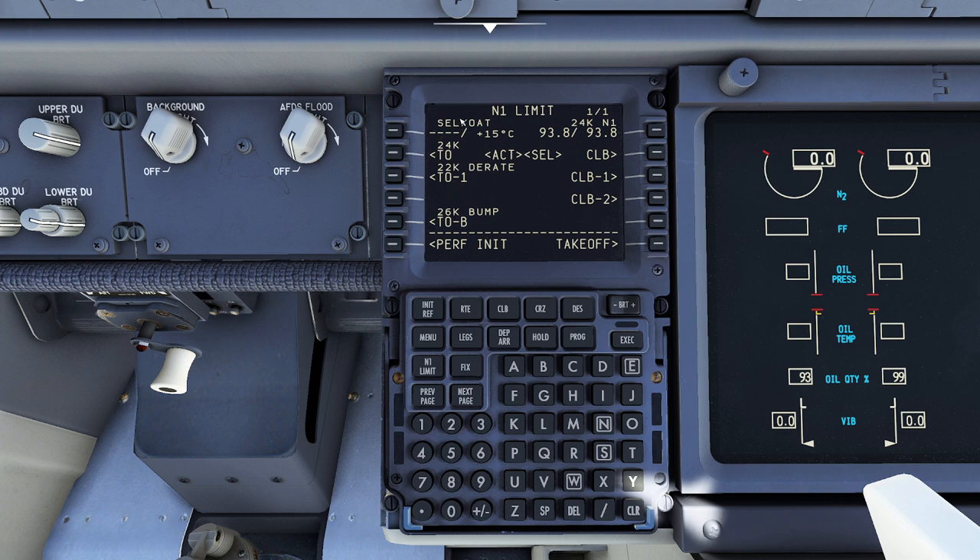Now we go to the N1 Limit page. This is important — it allows us to derate the engine. What we can do is tell the engine it's really hot outside, and it will reduce thrust so we have a lower power takeoff that saves fuel. This is called flex temp — it's very significant. If you're not a fan of that, you can clear it out. You can come in and say it's actually 15 degrees outside. You can also do manual selections — I can pick my takeoff power and define my climb power. The 26,000 pounds bump thrust gives a little extra kick if you need it. I'm happy with these numbers. I have 11,000 feet of runway and I only need 6,000, so I'm not going to bother with flex.